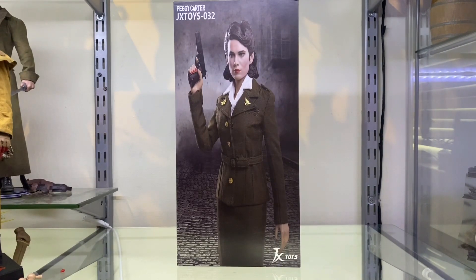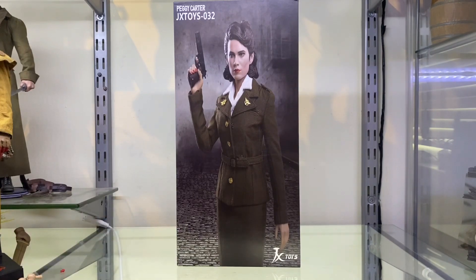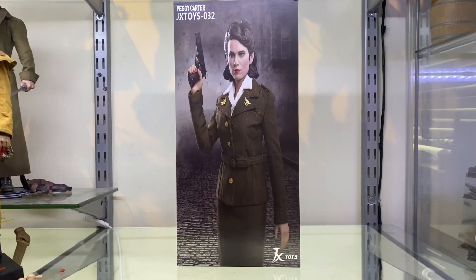When you first initially open the box and have a look at this packaging, you're thinking to yourself, oh, this might not pass. Simply because JX Toys have just gone and photoshopped and stretched a photo of the prototype over the front with some simple logos. And I know you're probably thinking that I've stretched the video out, but I haven't — look, my hand's normal. That's a stretched out photo in the box and it doesn't look very good. So yeah, JX Toys, you need to work on your packaging a little bit more.